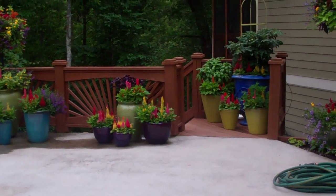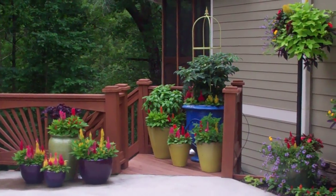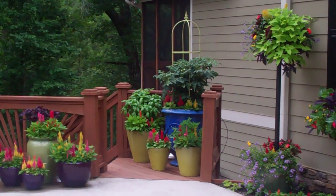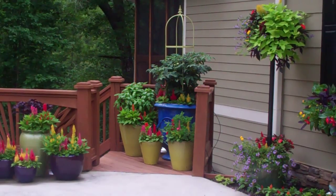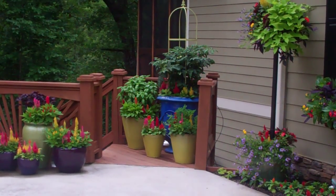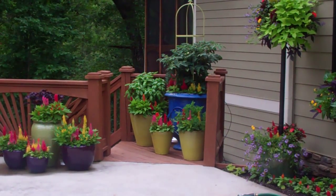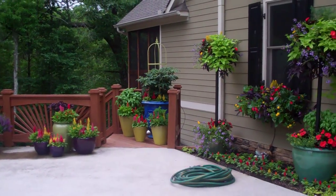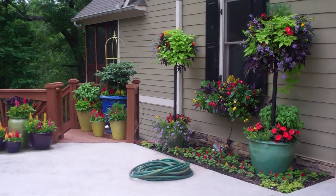This just goes to show sometimes you just don't know what's going to happen unless you try it. My vegetable garden is mixed in with my flowers. This is a tomato in a big blue pot, and I have it with a yellow obelisk that was painted to match the yellow pots beneath it. The yellow pots have basil and parsley in them, and basil and parsley really combine very well with tomatoes.